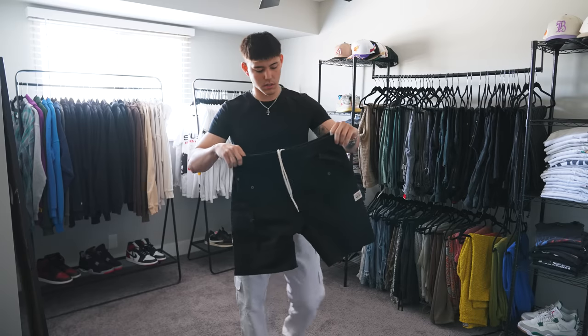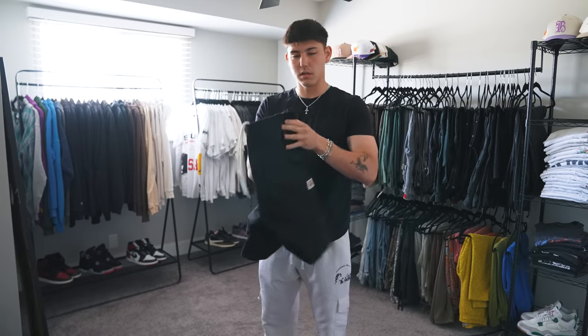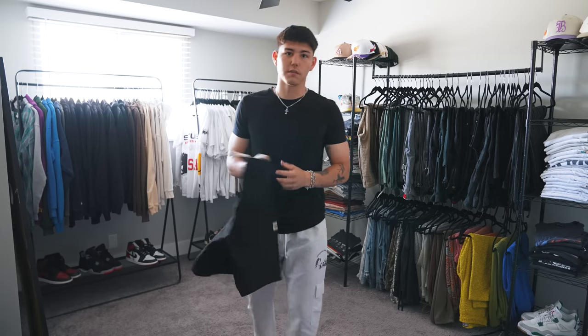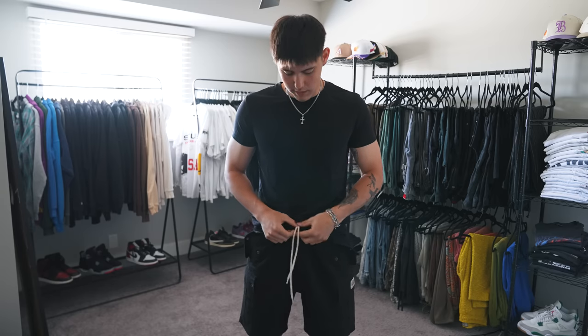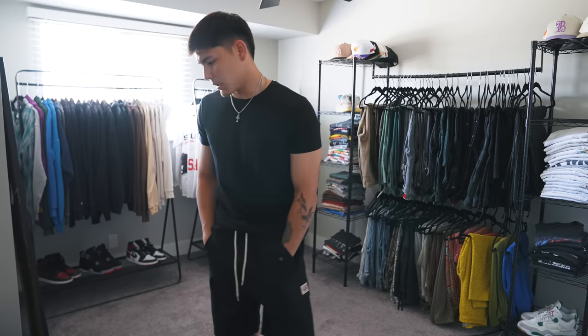I just recently picked up these Stussy cargo shorts from one of their most recent drops. Basic short — two front pockets, two cargo pockets. It's got like a seven or eight inch inseam, so a little longer than what I'm used to wearing, but I think we're going to try this out for today. I wore pants yesterday and it was kind of hot. These have drawstrings on the inside, but I like to have them poke out a little bit, so I just tie them real tight so they peek out.